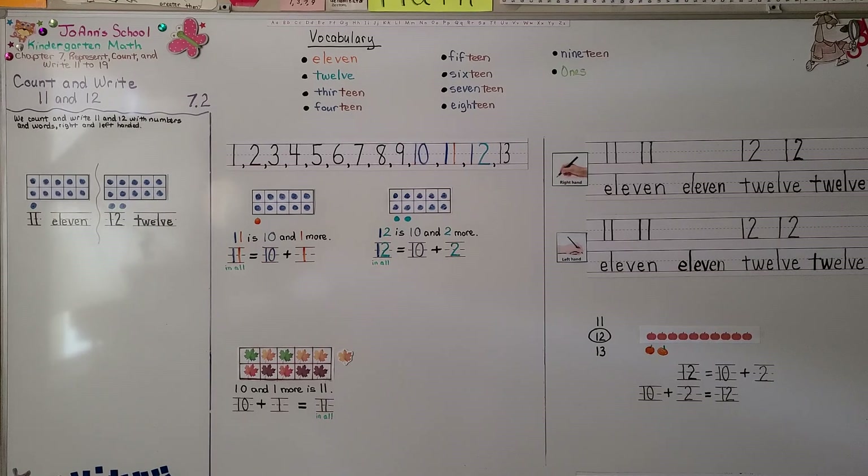Our next lesson, 7.3, we're going to model and count 13 and 14. I'm proud of you for watching math videos and doing math, and I hope I'll see you next time. Bye.